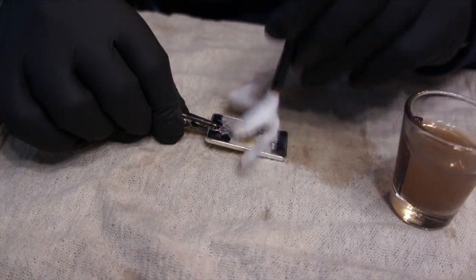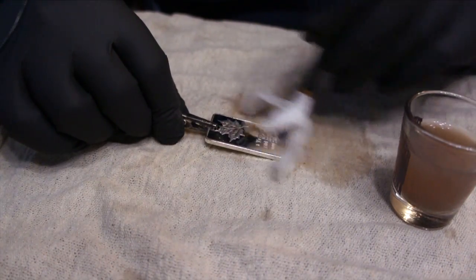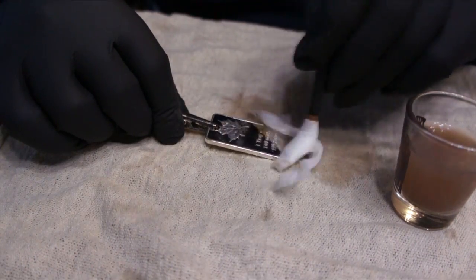I am not seeing any black chrome starting to happen. Oh shit, I do too. It's coming. I see it. I see it starting to show.